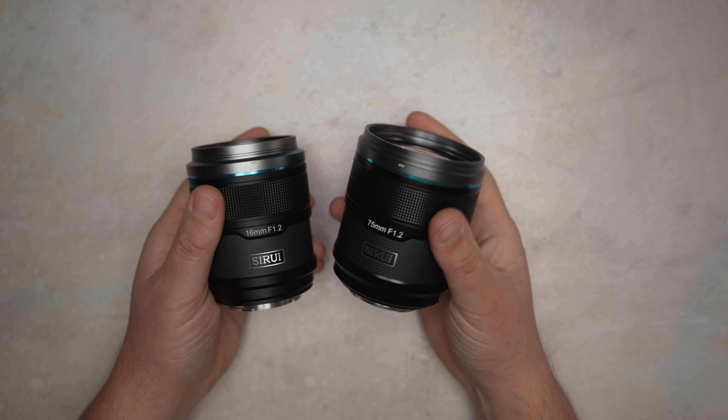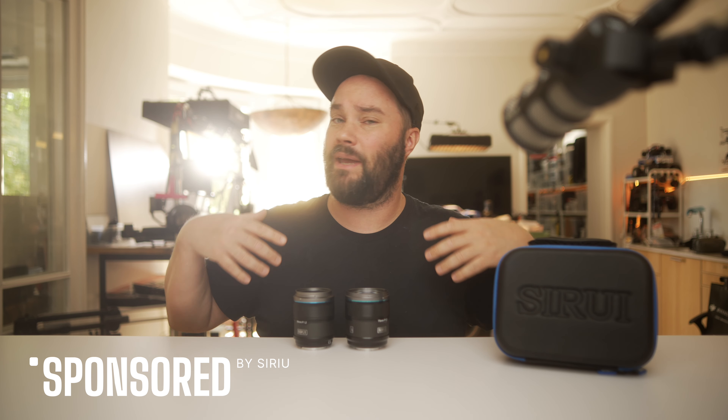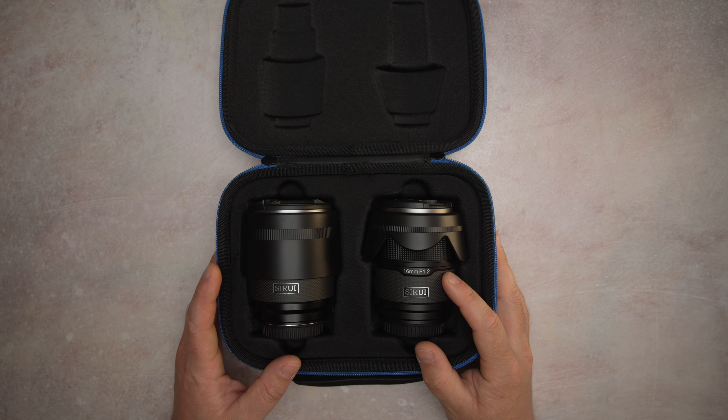Today we're talking about two brand new lenses from Sirui. They did send me these lenses for free, but this video is not paid — they don't get to see the video, everything I say is up to me. This is the 16mm and this is the 75mm — they are the Sniper lenses from Sirui.